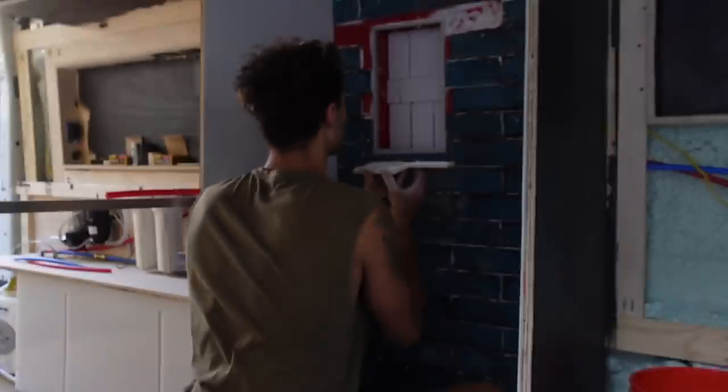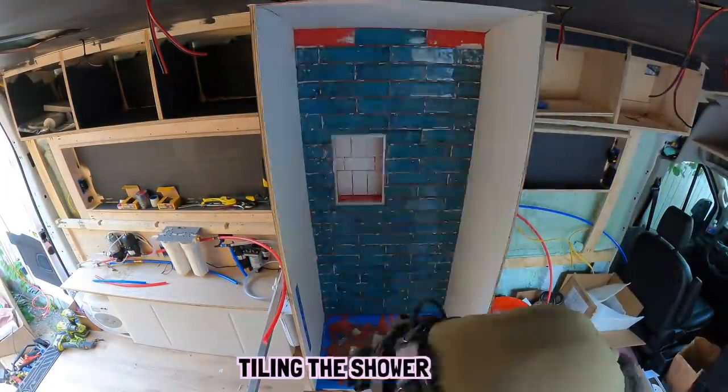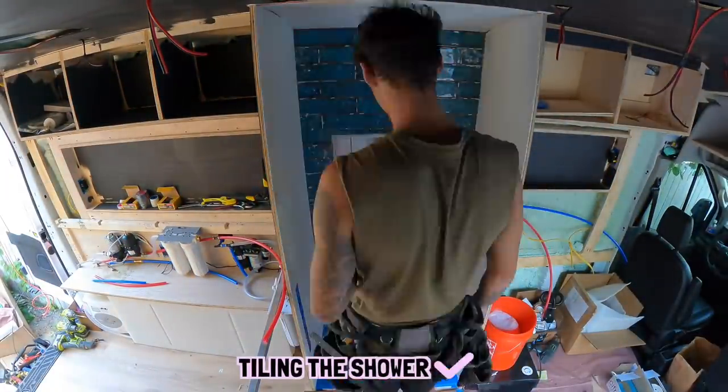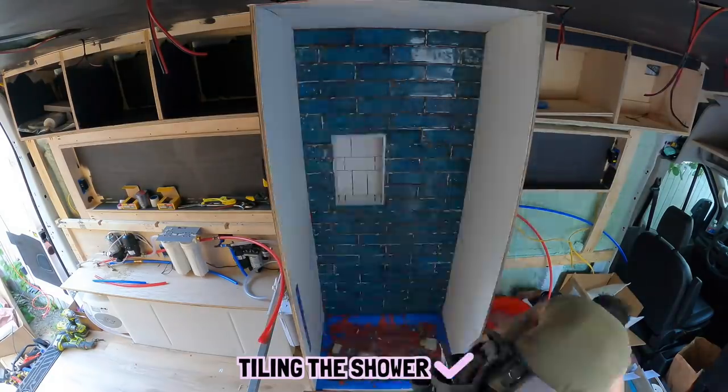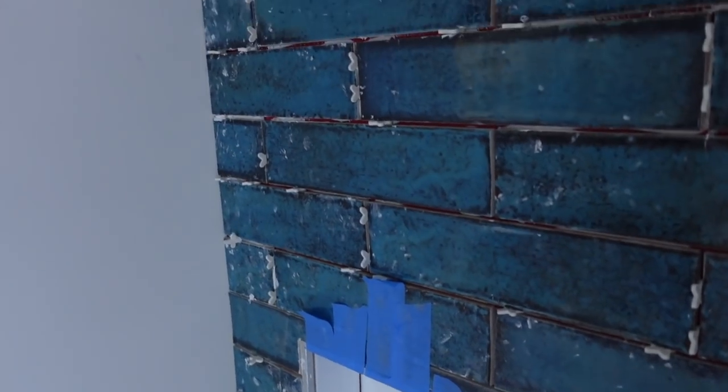Time to finish the shower. We finished up putting the last pieces of tile in, Kelsey's now cleaning it all up and making it look pretty. I think it's turning out really good — I love this tile, I'm in love with it. It's not even grouted yet. And with that, that concludes day 14 of the build.